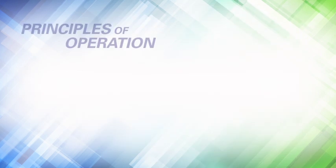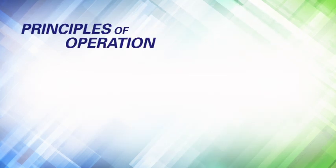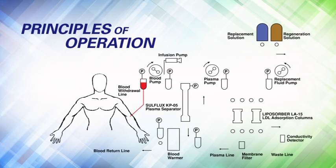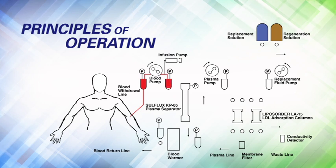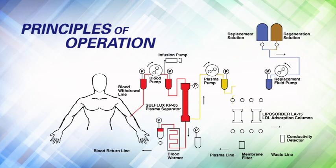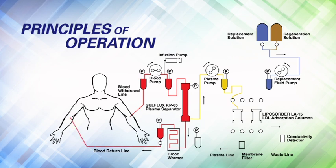Principles of Operation. The patient's blood is withdrawn via venous access connected to the blood withdrawal line and enters the plasma separator. As blood flows into the top of the separator through the hollow fibers, plasma is separated and exits from the separator side outlet, while the remaining blood — the red and white blood cells and platelets — leaves the separator bottom outlet and is returned back to the patient.